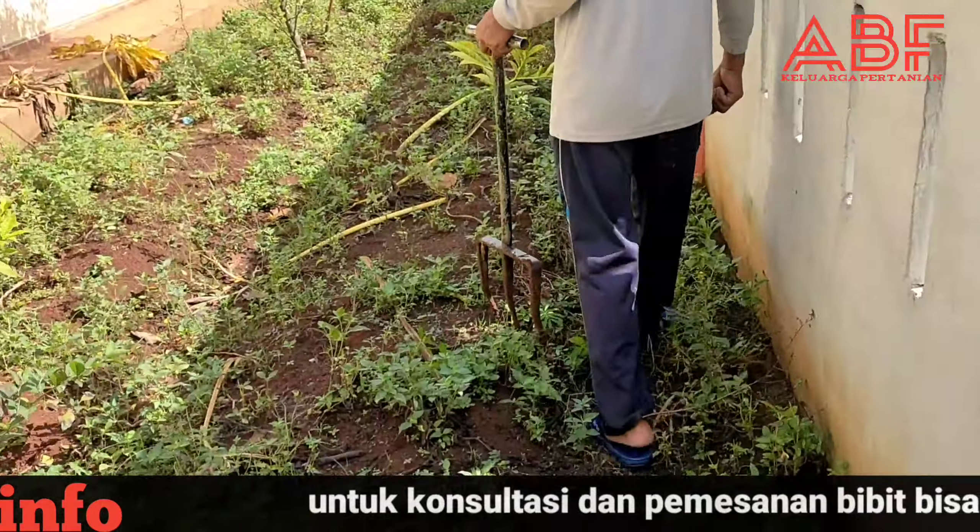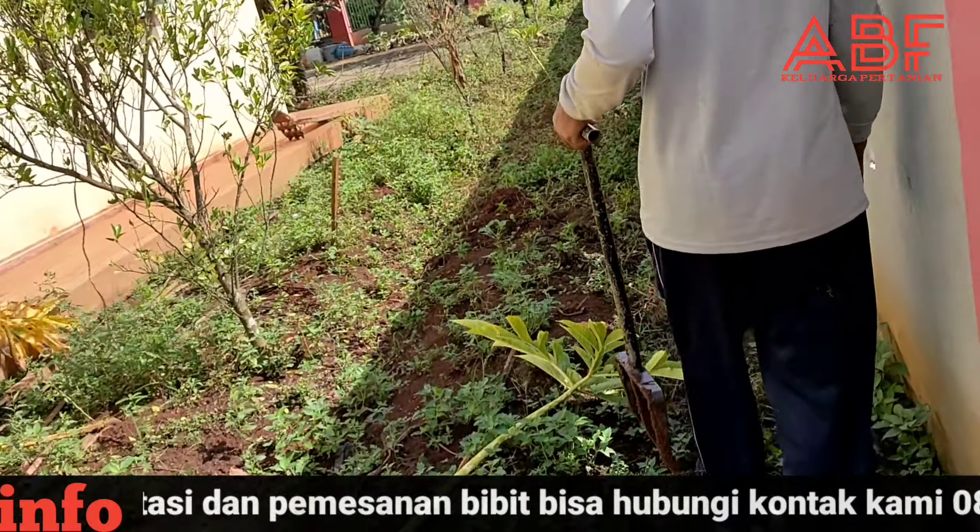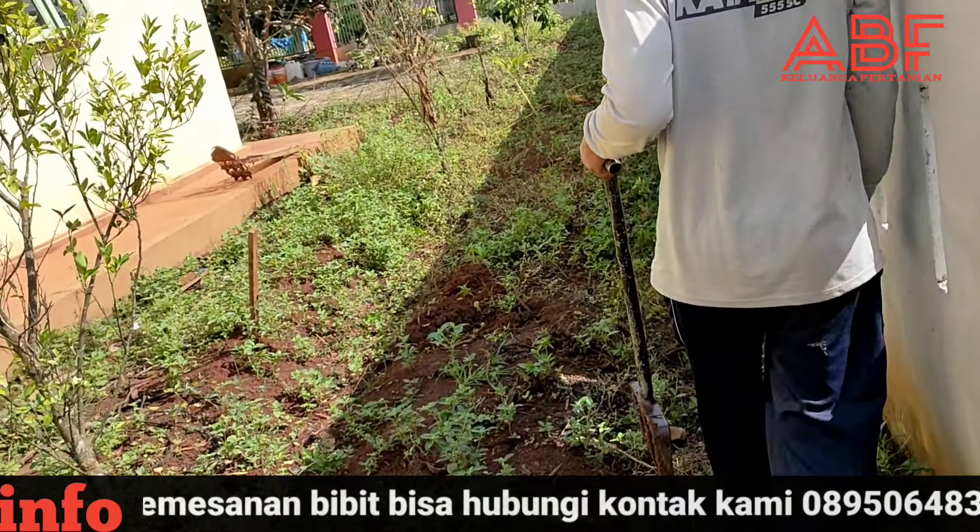Ini sebagai gambaran untuk sahabat petani porang. Porang ini sangat mudah dibudidayakan.